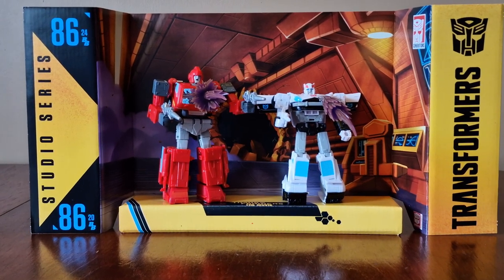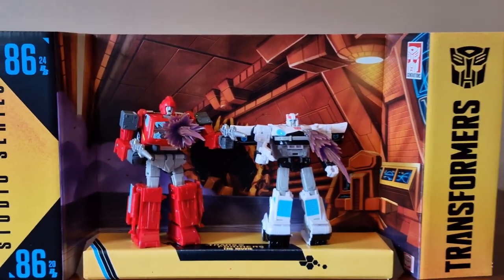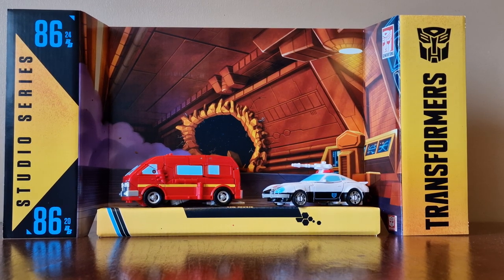Here they both are on a detailed backdrop — I think they look really cool together. Now let's transform them into their vehicle modes. Three hours later — here they both are transformed and on the detailed backdrop.